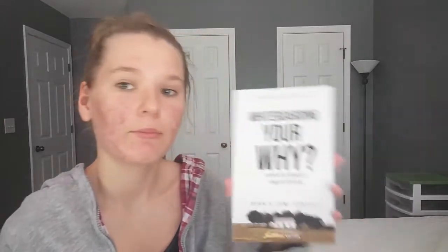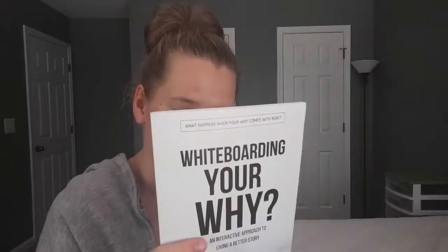This looks like a book — 'Whiteboarding Your Why.' It's about what happens when your why comes with risk, so it's about risk for this month. This is by Ryan and Tammy Kennedy. That looks pretty lit. And that is it for Faithbox for this month.